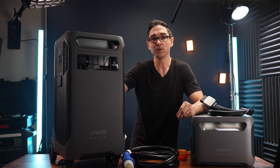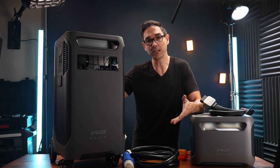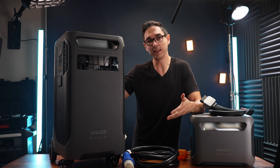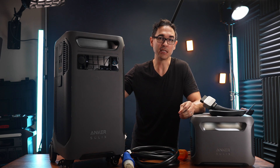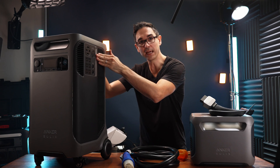You could power your house for several days or possibly even a couple of weeks, depending on your usage. There's also the first actual power station that will allow you to just charge an EV with its 240-volt outlet without any additional accessories, attachments, or additional units — because just the base unit itself has that 240-volt outlet.